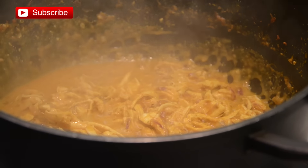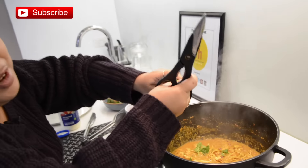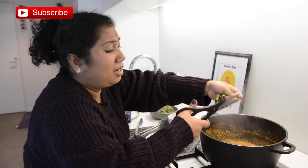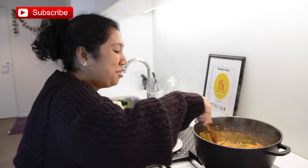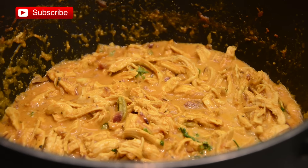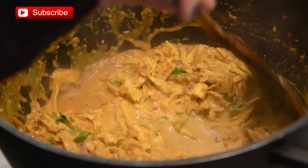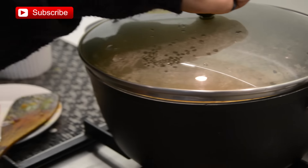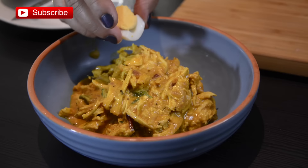Now it's pretty much done. If you wish, you can add a handful of chopped cilantro. My favorite way to eat this dish is with rumali roti and naan, but if I'm short on time, store-bought tortilla or pita bread works too. I'm going to pour a little fresh cream on top. Cover the lid and keep 10 to 15 minutes standing time before serving. In Kolkata, hard-boiled egg is served with chicken bharta, so I'm going to do the same.